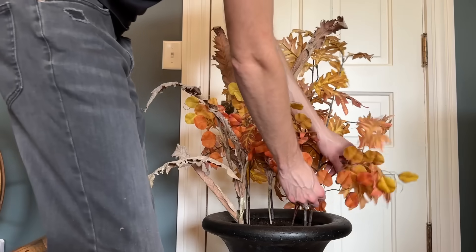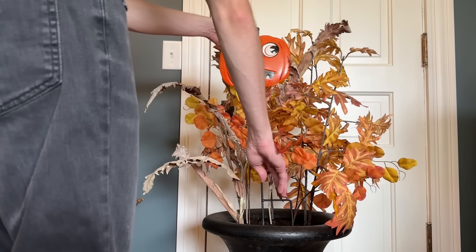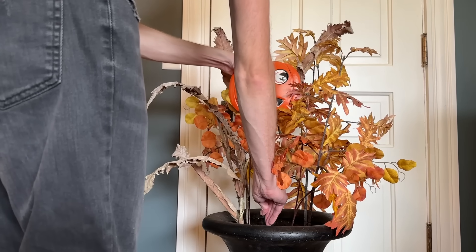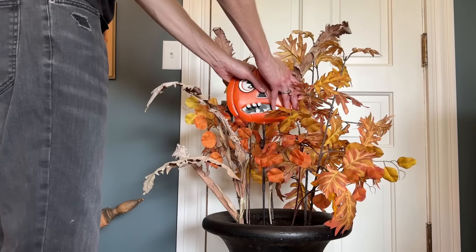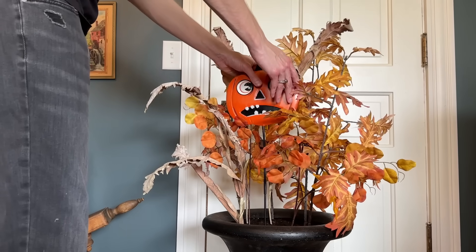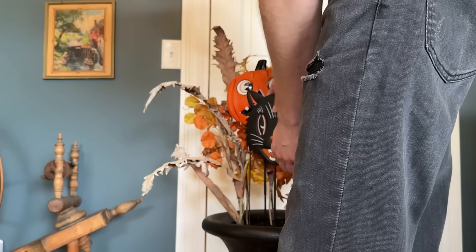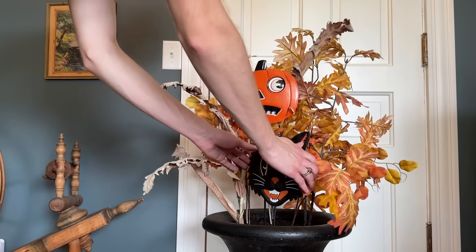To add in some spooky to the look, I'll be adding these vintage-style Halloween garden stakes I purchased from Walmart a few years ago. If you want more of a fall rather than Halloween look, you could use an autumn-themed lawn stake or decoration instead, like a regular pumpkin, a crow, or instead of a stake, place a lantern in the planter instead.